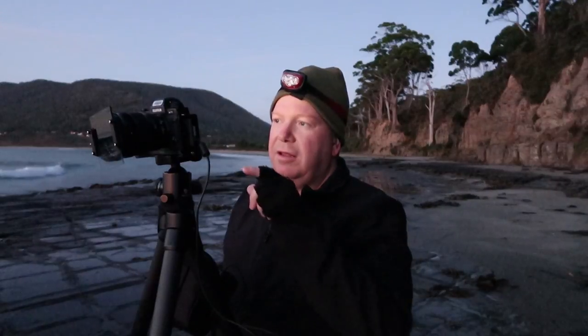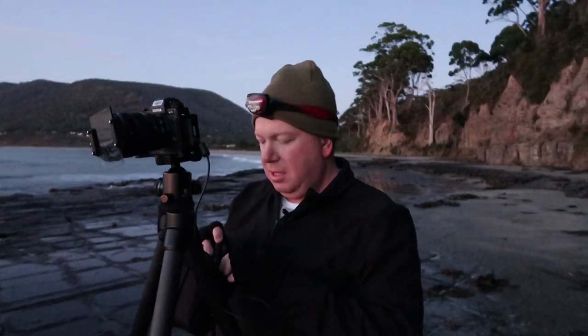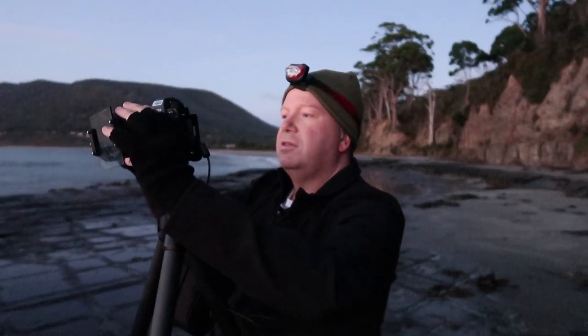I've got the Fuji X-T1 out here in Tassie with me for this trip. I've got my Lee filter kit on the front of the 10-to-24mm lens. I'm shooting at F9 and the reason I'm doing that is F9 has given me a 30-second exposure on aperture priority. I could switch to manual, it wouldn't matter. ISO 200, which is the base ISO for this camera.